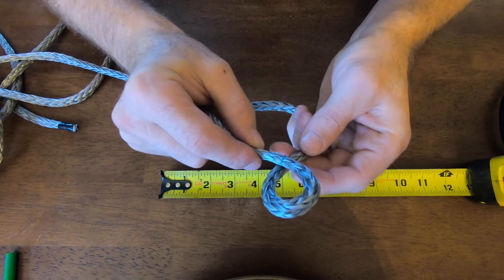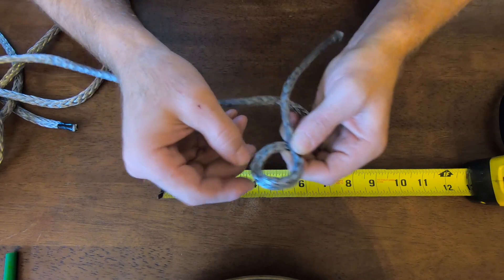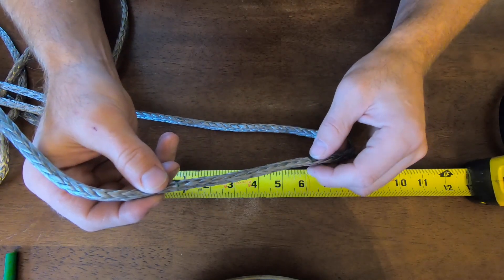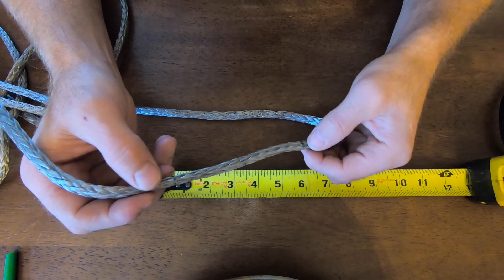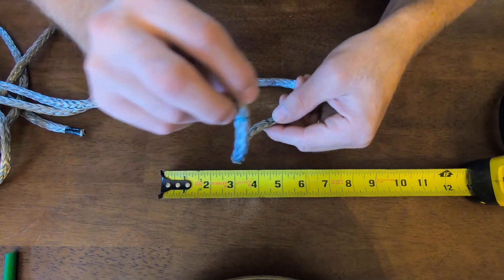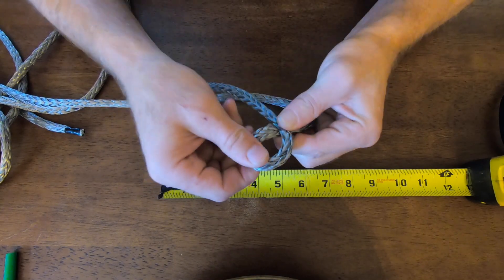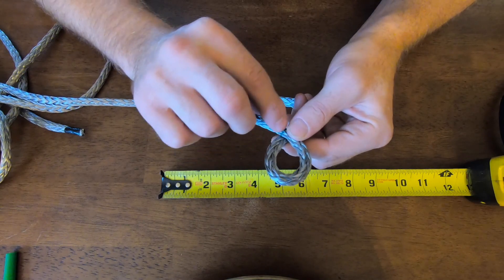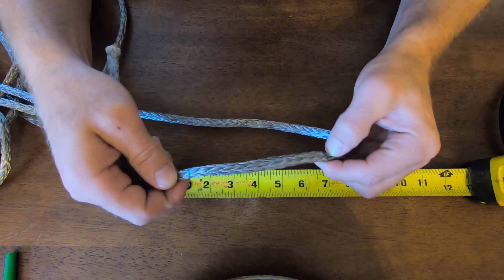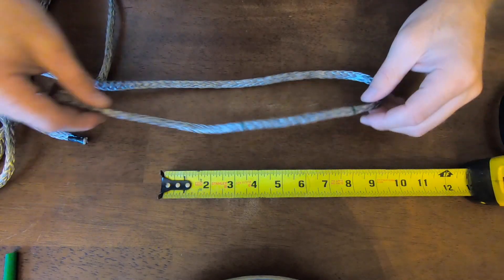When that splice is complete and you splice it into itself, that loop is enough to slip tightly over a versa button. Now, versa buttons may differ, so what you can do when making yours is mark seven inches from the end, wrap it around your versa button, make sure it's a tight slip-over, mark where that tight spot is, unfold it, and measure that. For this particular versa button it comes out to four and a half inches.